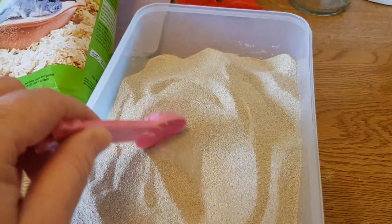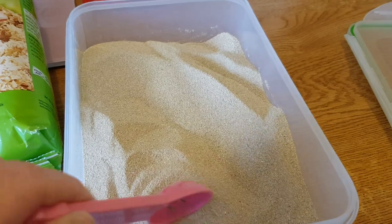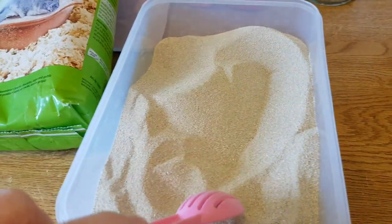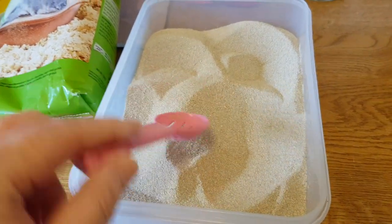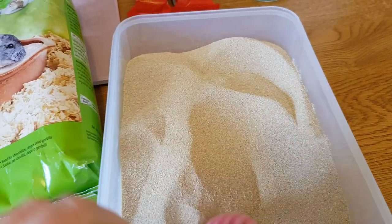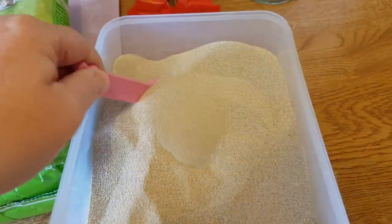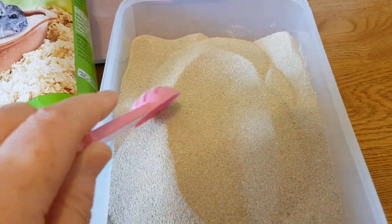It's about the same price as Tiny Friends, but I won't be doing Tiny Friends because I don't want to put any hamsters at risk. I will be getting a couple of others to review — I've still got the Versele-Laga to do, and this beats the JR Farm one as well, definitely.